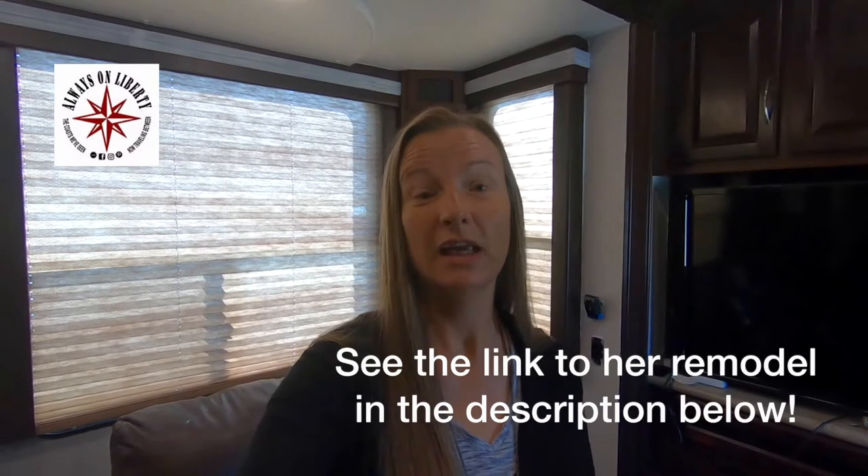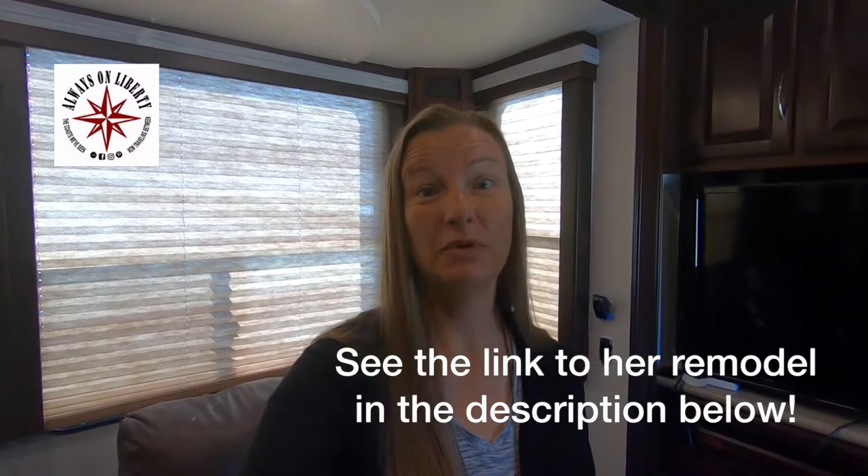My design consultant, Lisa Brown from Always on Liberty, told me that the most important thing is to choose your fabrics first before your paint. That's because it's a lot easier to return something if you don't like the fabric or the way it looks in the space, rather than repaint everything.